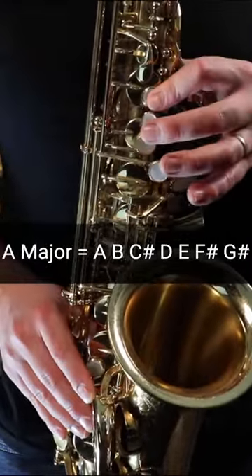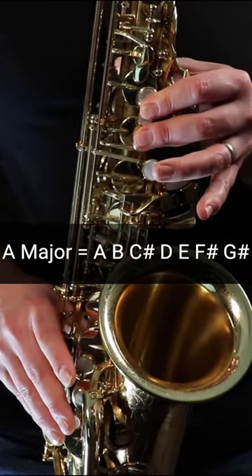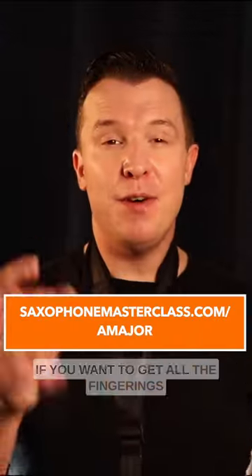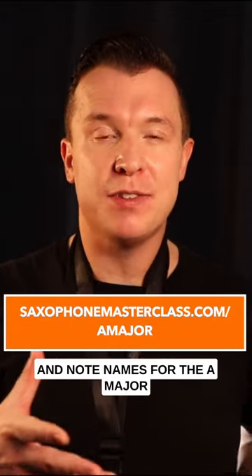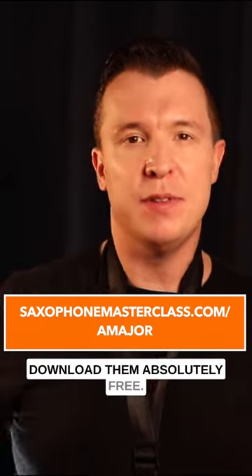So it sounds like this. If you want to get all the fingerings and note names for the A major scale for any saxophone, check out the link below this video and you can download them absolutely free.